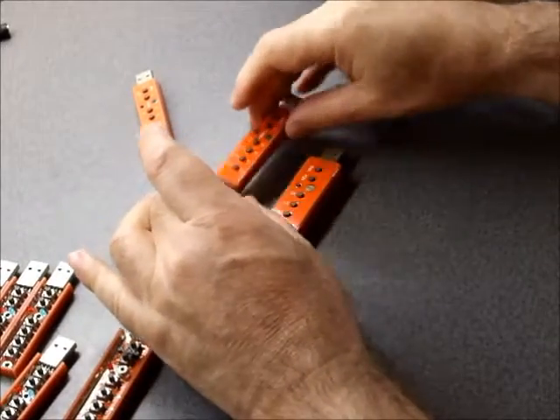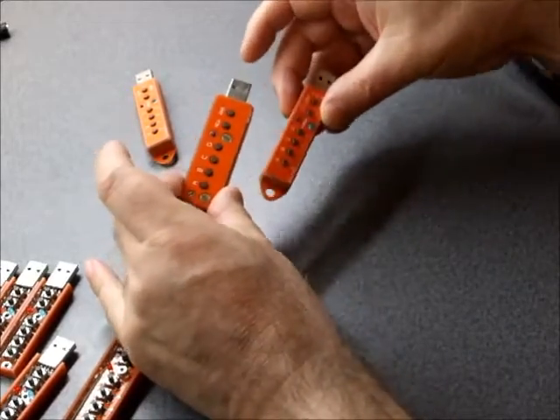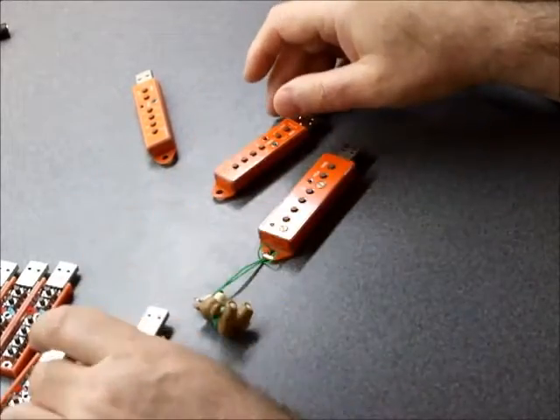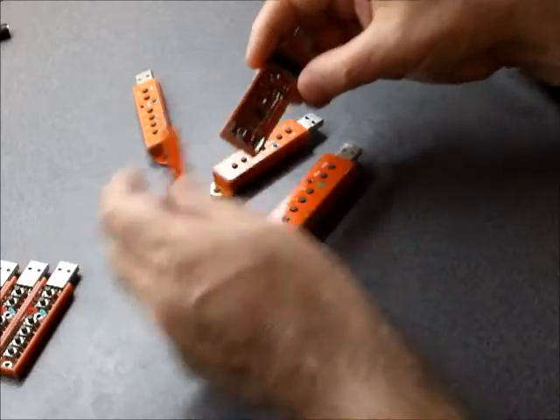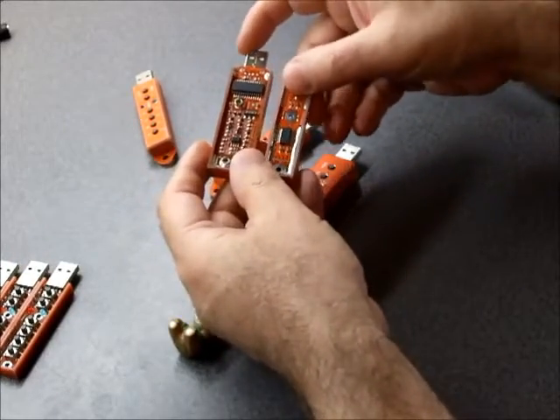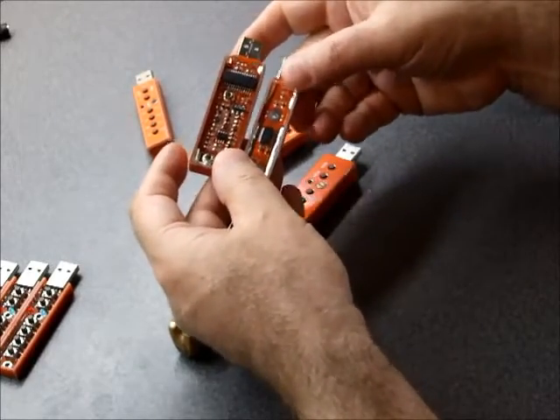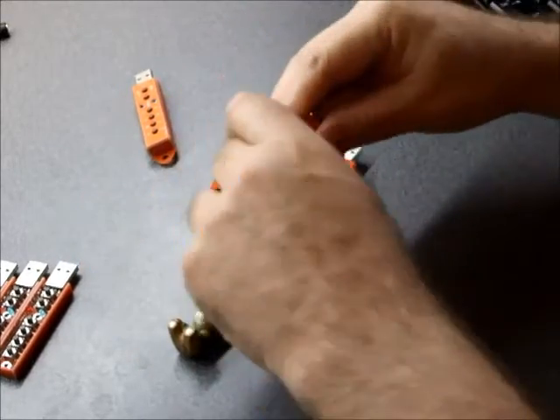This is the password manager — this is a new type. The old one was much bigger, as you can see. It had much more hardware than the new one. The new one is much simpler and has fewer components than the old one. How does it work?